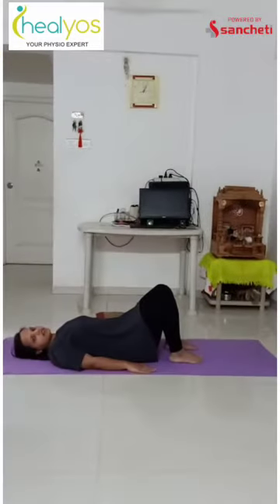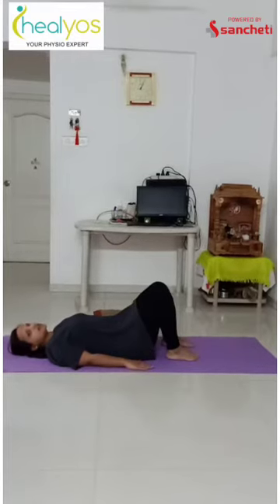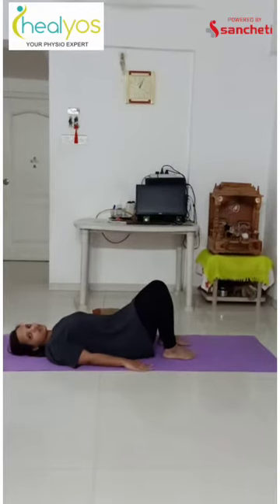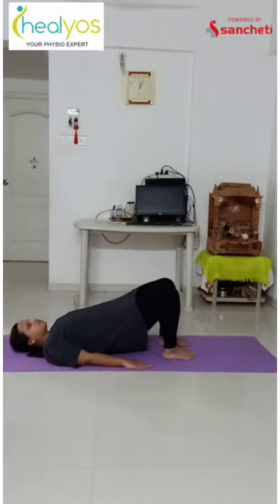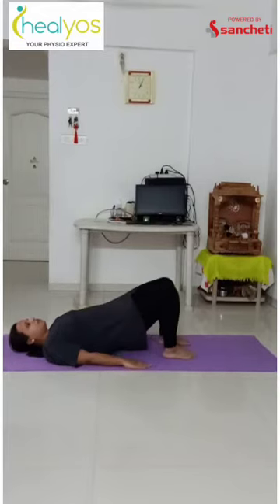The next exercise is bridging. This exercise is important for your gluteus muscles. To perform this, lie down on your back, both knees bent, hands on your side. Now squeeze your butt muscle and raise your back up like this, then slowly go down. Again up and down.